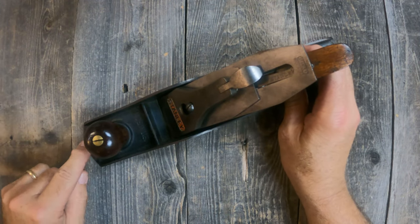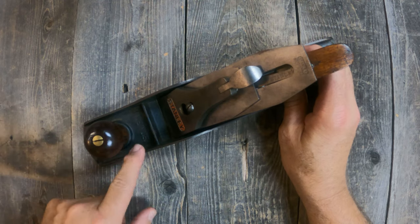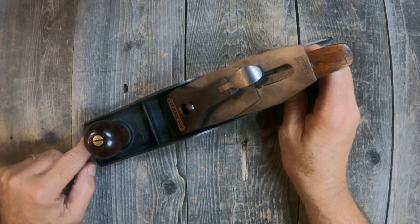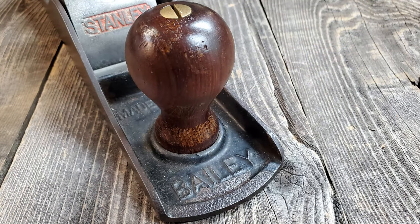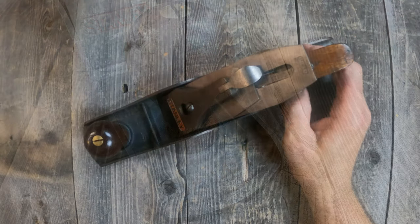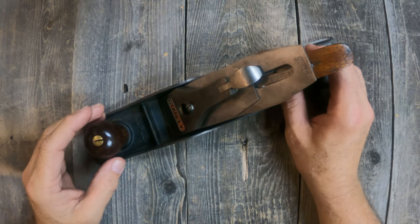Another feature we want to look at is at the front of the plane, under the front knob — there is a heavy ring cast into the base that the ring seats into when it's bolted onto the body. That's another feature of a Type 16 plane, and other types, but specifically a Type 16.